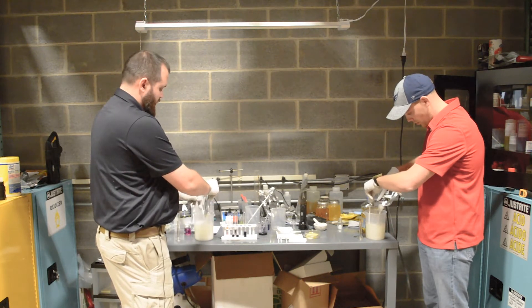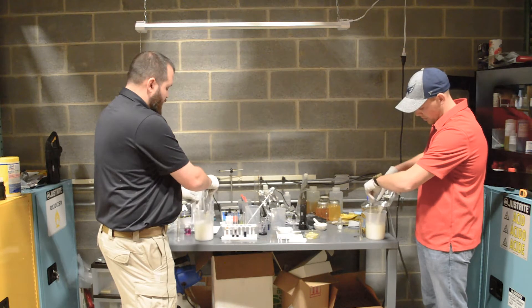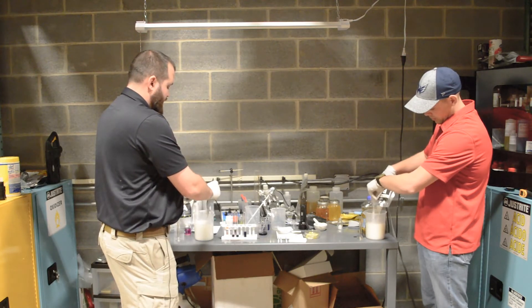These are both batches of Dahlgren that are actually from old stock — over a year old, been sitting on a shelf for over a year — but they are from the same lot number in the same production run.